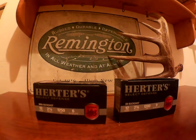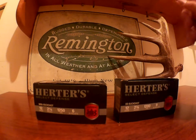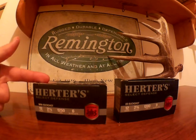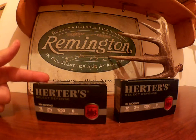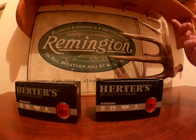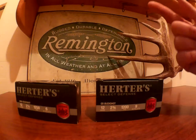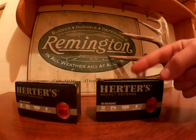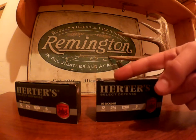I'll read you the statistics on each box. Of course they're both 12 gauge. The mini buckshot is a two and a quarter inch shell, twelve hundred fifty feet per second, six double-ought buck pellets. On the other hand, the two and three quarter has nine double-ought buck pellets, twelve hundred feet per second, and they're two and three quarter inch shells.